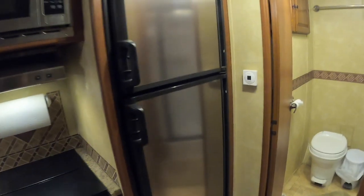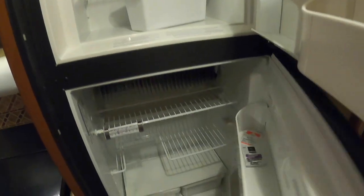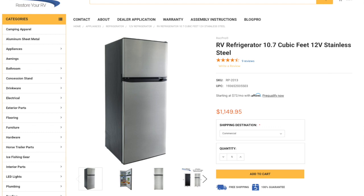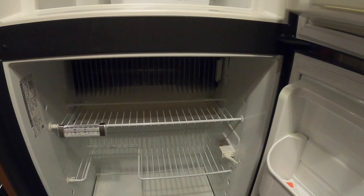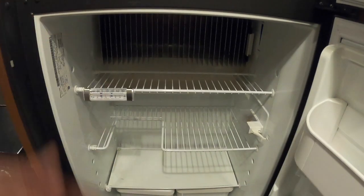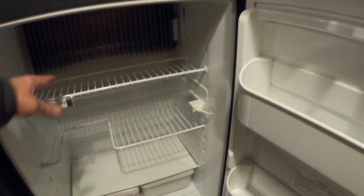Here we are inside the RV. This is the old Dometic unit — it's 10 years old and ran on gas or electric 115 volts. The advantage of the new refrigerators is that they're so much bigger inside. The one I've ordered from RecPro is 10 cubic feet, which is considerably larger than this unit. The depth is going to be greater because you don't have all that ammonia coil and that stuff on the back.